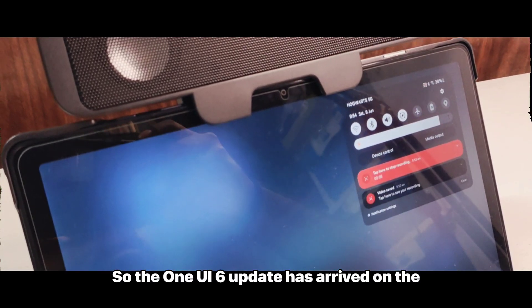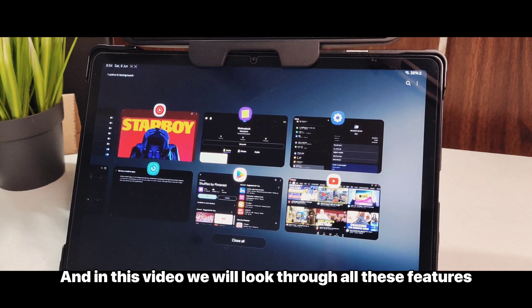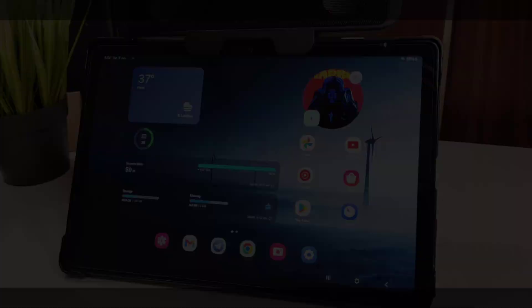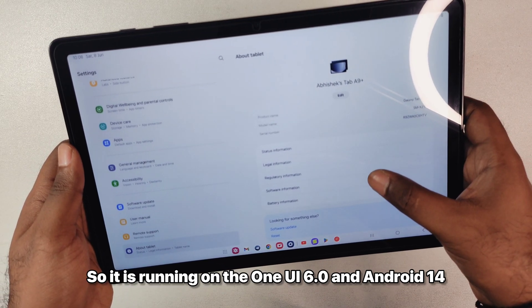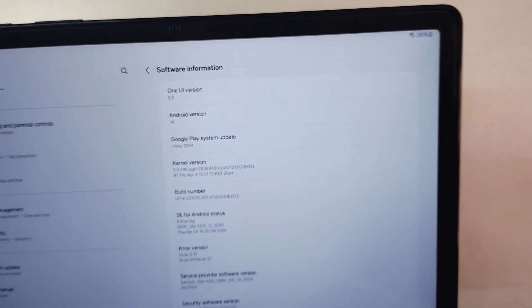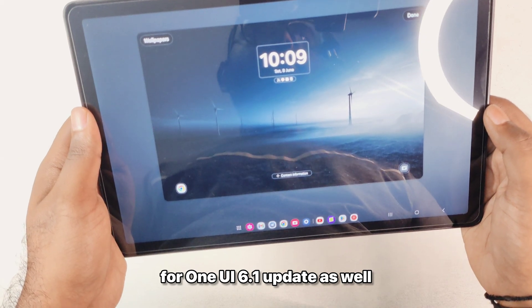The One UI 6 update has arrived on the Samsung Galaxy Tab A9 Plus. In this video we will look through all the features and also some of the hiccups along the way. Going into the system, you can see it is running on One UI 6.0 and Android 14. Later in the video you will also see the new One UI 6.1 update.